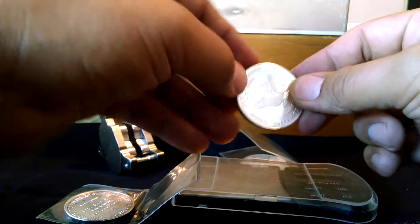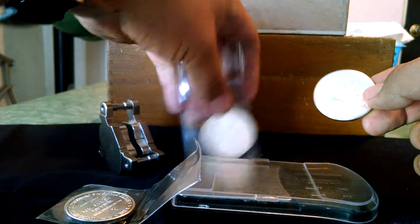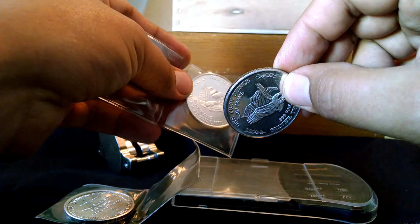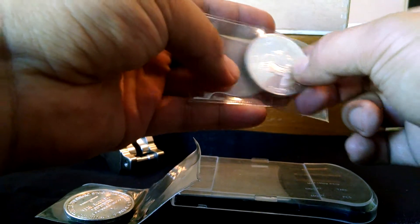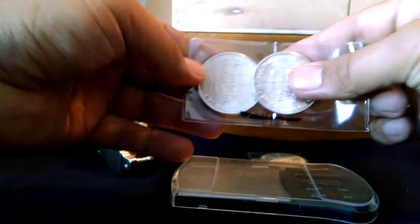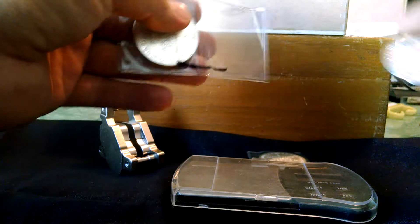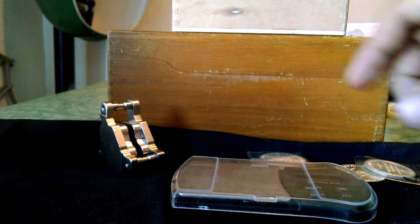If you have the application on Android or iPhone — the bullion tester — these will actually ring up with the Buffalo Indian Head generic round. These don't; these will ring up false. I'll do a weight test here in a little bit.